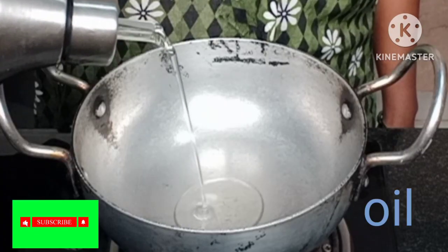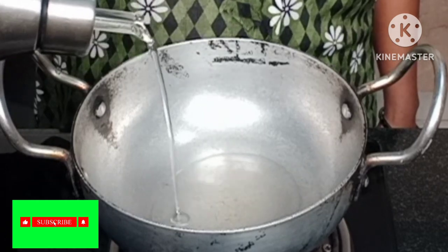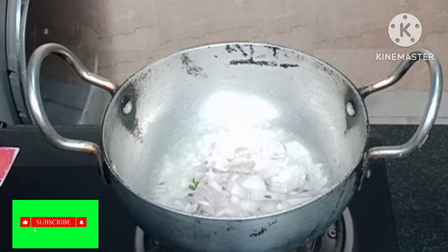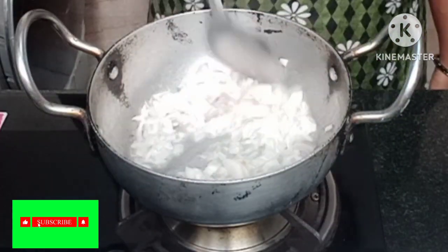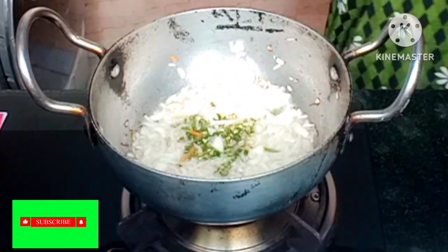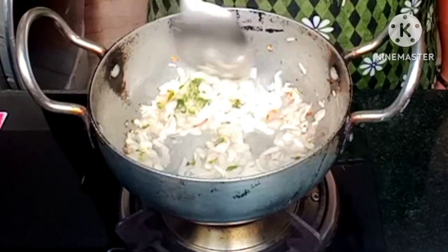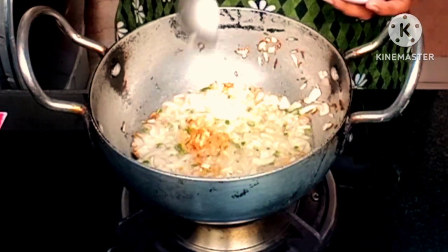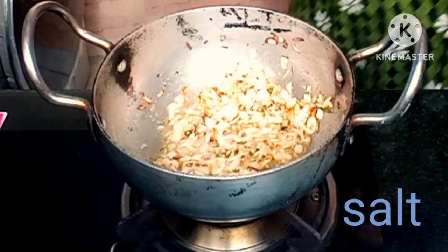I am going to heat the oil. Onion. Chilli. Ginger garlic paste. Salt.